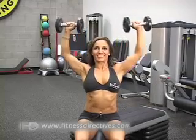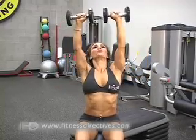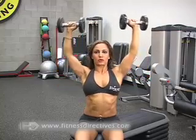On a stable bench or seat, sit upright, keeping your torso lifted and abs tight. This can avoid stress to the lower back.